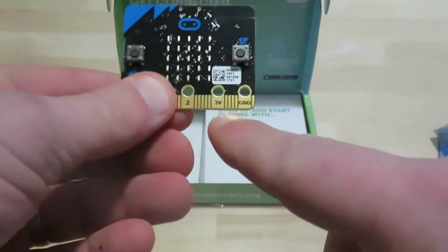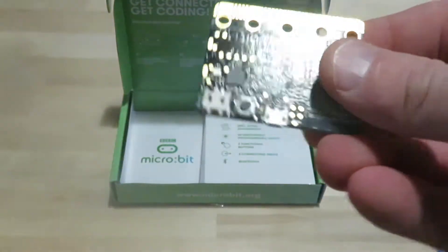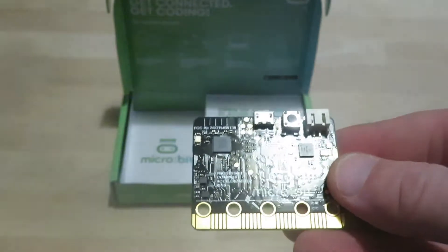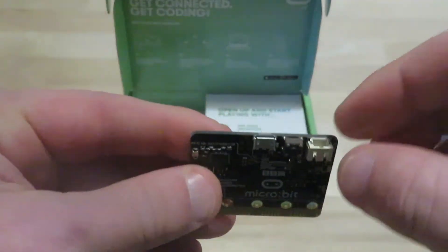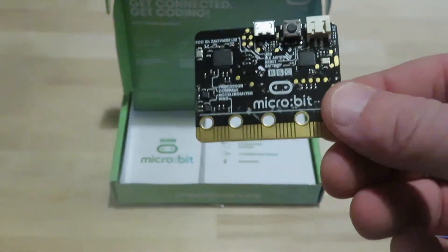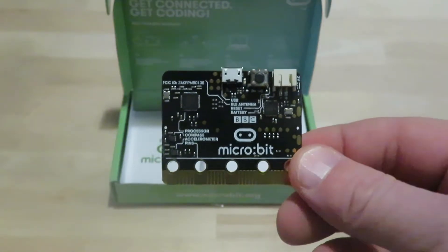You have your three-volt power and your ground. You also have Bluetooth built into the framework. On the back side, the processor is right here. We've got a button for reset, an adapter to download a program, and a battery connector. We also have light and temperature sensors, which is really exciting, plus an accelerometer and a compass — that works really well especially if you're doing stuff with Minecraft.